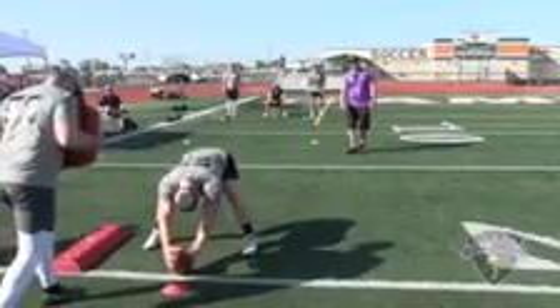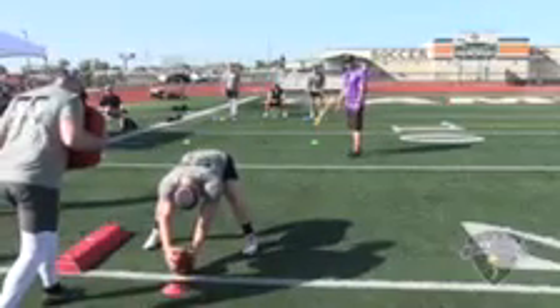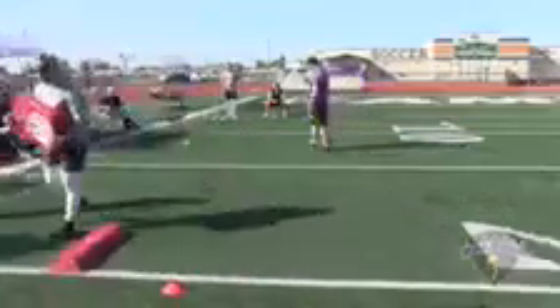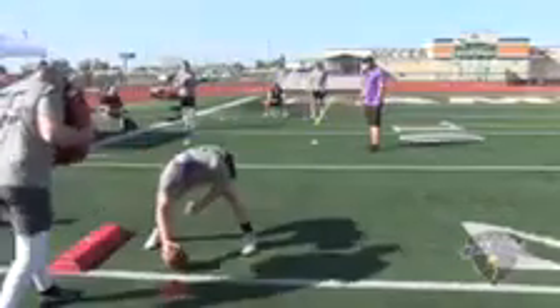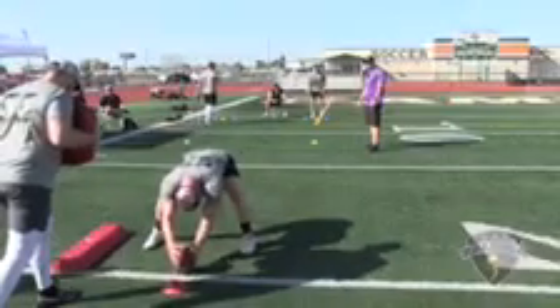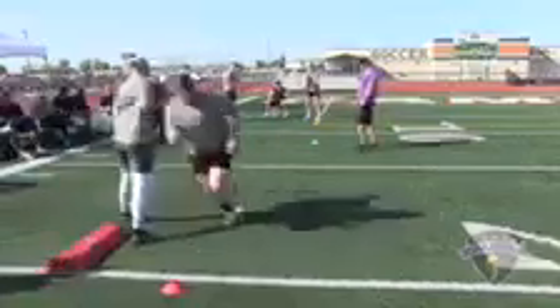Snap number two. Snap number three: strike, two and a half. Snap number four: strike, three points.